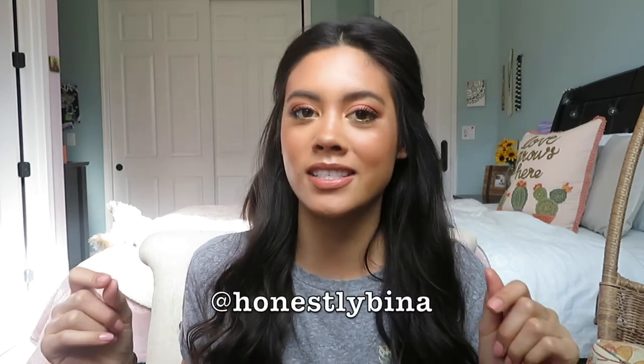That completes the look! I hope you guys enjoyed this video — thank you so much for watching. I hope you'll stay and join the family, subscribe below, and find me on Instagram at honestly Bina. Remember that you are beautiful in every which way, and I'll see you in my next one. Bye!